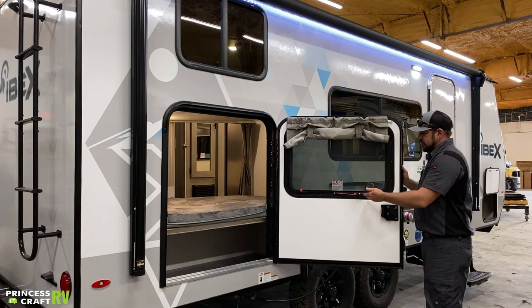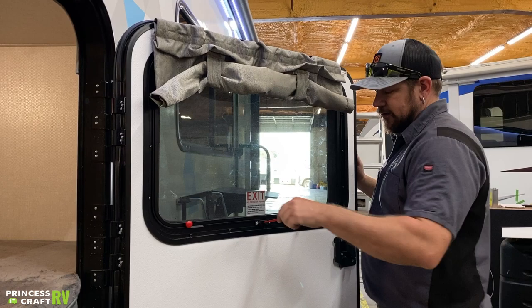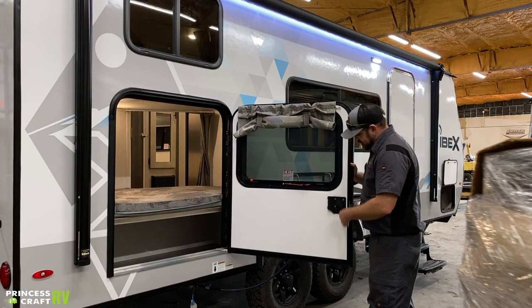Let me show you the fire exit window here. You're going to yank this red knob — that's going to remove the screen. To get your fire exit window open, push this plastic lever in, pop it out, and then the window will push out. You can just use it for ventilation by latching it here. If you want it all the way out, push it all the way through — that's going to allow the entire window to swing open and allow you to crawl out.